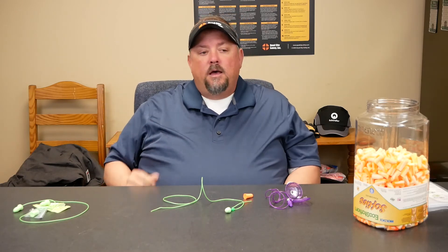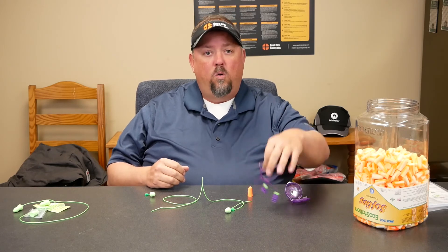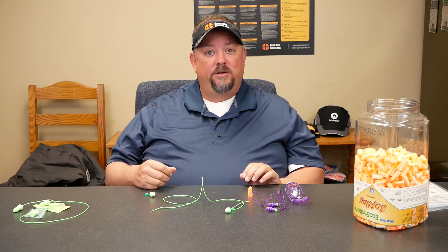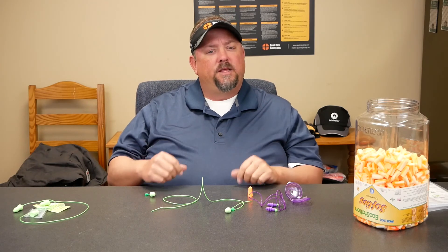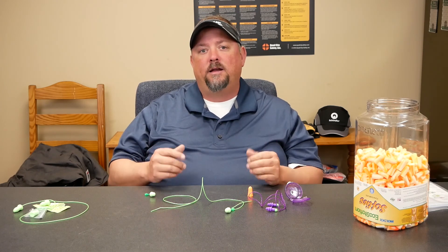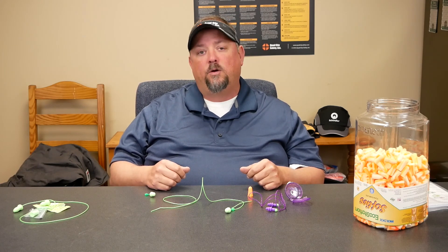So when we talk about disposable earplugs, let's go back through: we need to give choices. We need to figure out budgetary considerations — do we want to go with a basic roll-down disposable, or would we like to look at long-term savings by instituting a reusable? Maybe we have issues with sizes of ear canals or hygiene concerns and may need to go to an aloe-based product. Those are just some things to work through when thinking about hearing protection. If there are any samples or anything we can help you with to guide you through that experience and make the right decision, or if you have other questions related to hearing conservation, don't hesitate to reach out to us at QuadCitySafety.com.